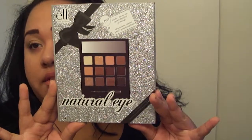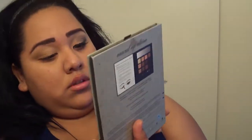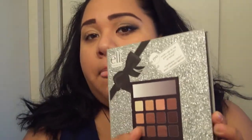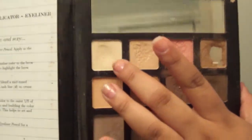Okay, so let's get started. You guys know this palette, right? It's the ELF palette — it's like five bucks or something. The first color we're gonna be using is this white color, and we're gonna use that for the whole lid so that the colors we put on top will pop. All the colors I'm using are from this palette except the black.